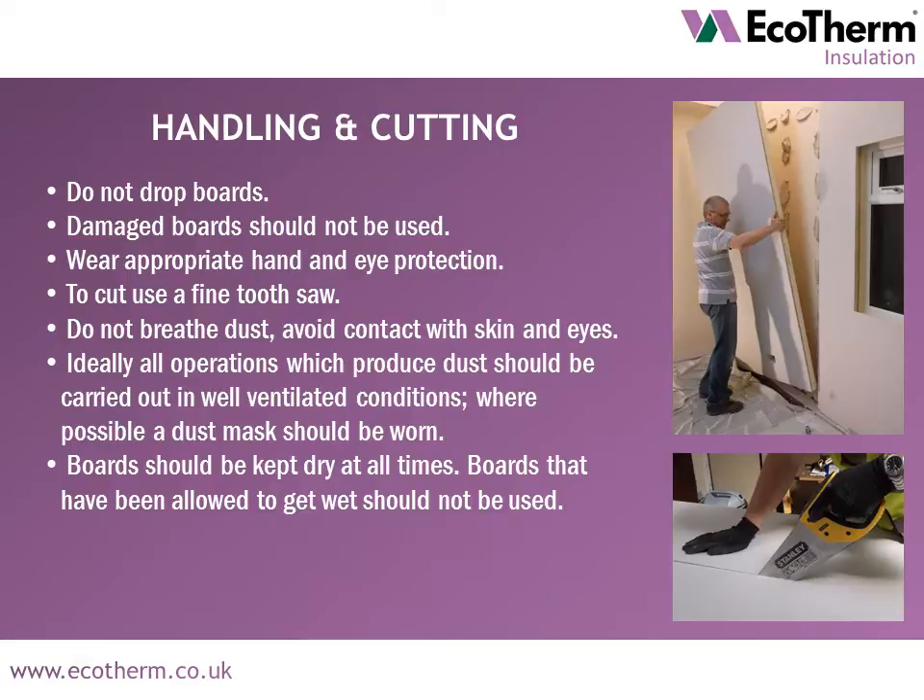When handling and cutting Ecoliner boards, do not drop the boards; damaged boards should not be used. Ensure to wear appropriate hand and eye protection. Cut the boards using a fine tooth saw. Do not breathe in dust caused by cutting and try to avoid dust contact with skin and eyes. Ideally all operations that produce dust should be carried out in well ventilated conditions wearing a dust mask. Boards should be kept dry at all times and wet boards should not be used.